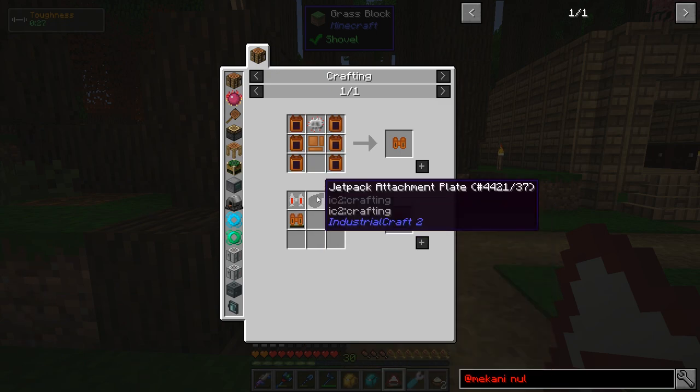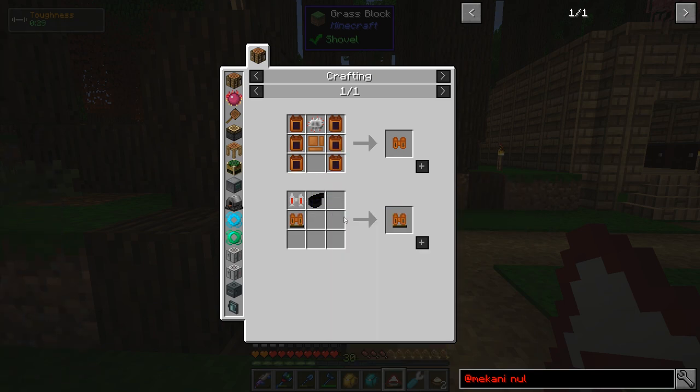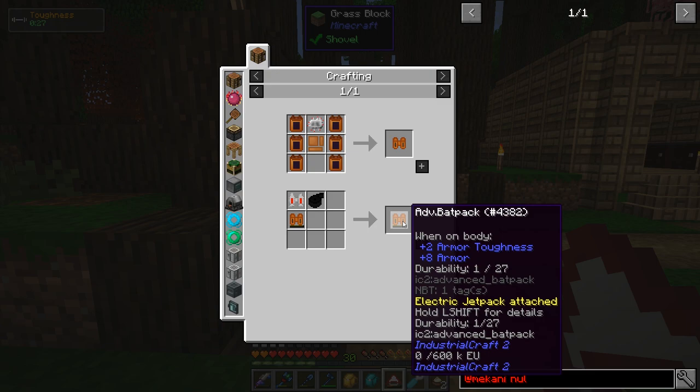Using a jetpack attachment plate, you can strap your electric jetpack to the batpack. What that does is basically makes a jetpack that holds more power — it's not any faster or anything like that, it just holds way, way more power. You're combining a jetpack with a huge battery.